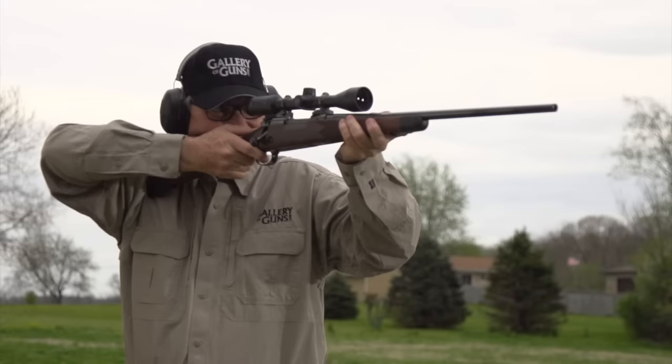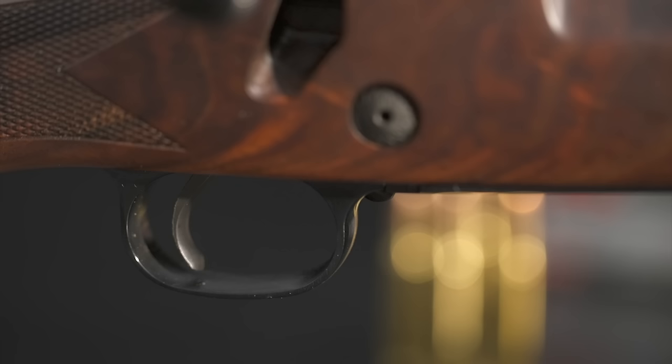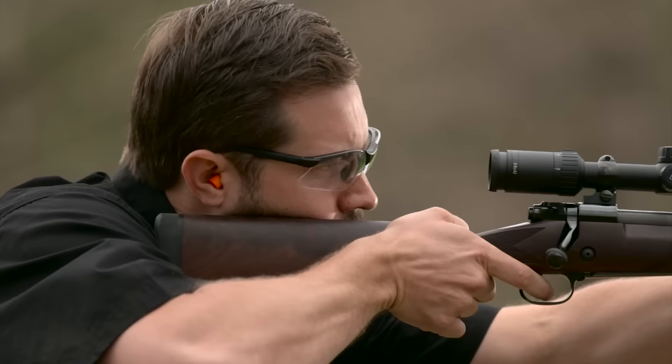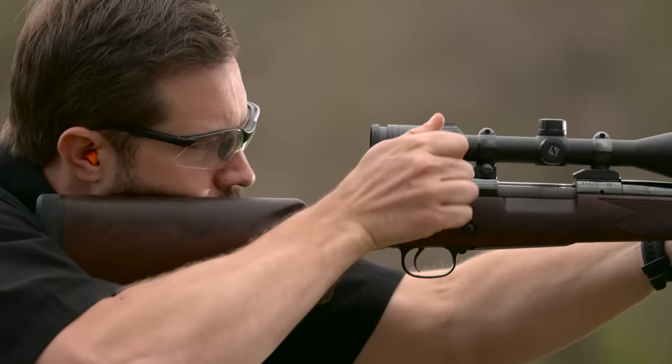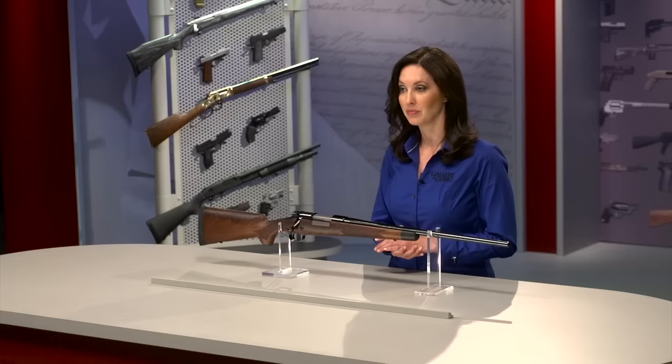But you can't get accuracy out of even the best barrel without a good trigger. The original Model 70 had one of the best, but today's rifle has one that is even better — the MOA Trigger. It's user adjustable from 3 to 5 pounds and comes from the factory at a crisp 3 and 3 quarter pounds. Winchester says this trigger has the triple zero advantage: zero creep, zero take up and zero over travel.